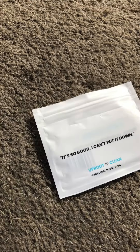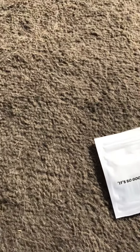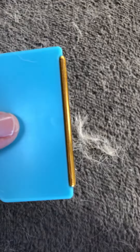It's called the Uproot Clean Mini and I didn't watch the video that tells you how to use it, but we're gonna try and see.